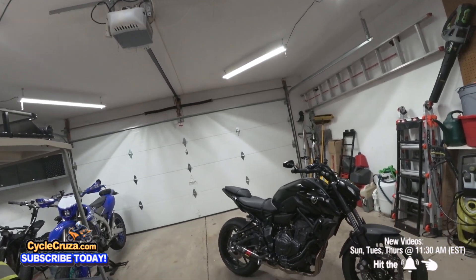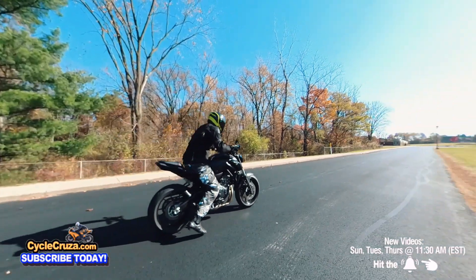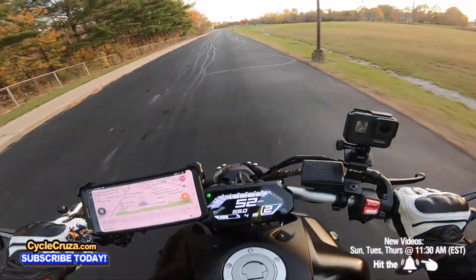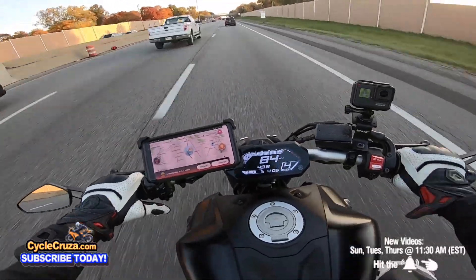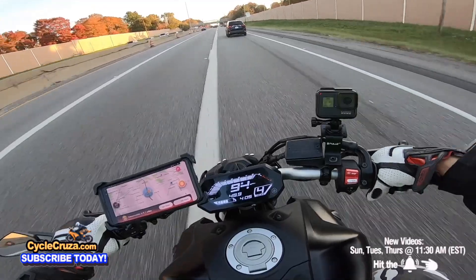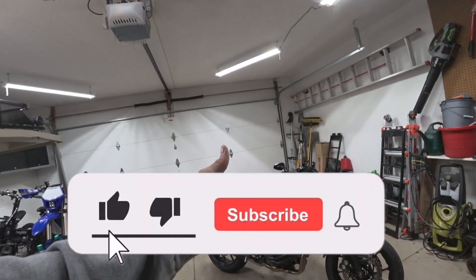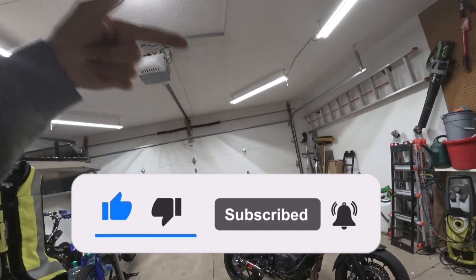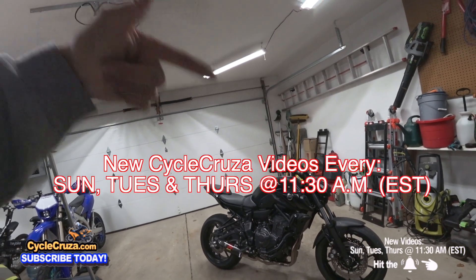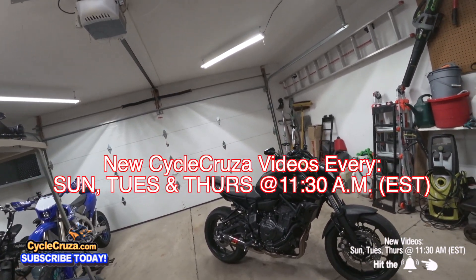I need to take this out on the street so I can hear what this bike sounds like without the baffle. In the next video I'm taking it out on the streets to see if it's any faster with the K&N filter. Oh man, look at this thing rip! Stay tuned for the next video guys. Make sure to hit thumbs up, hit the subscribe button, and hit that little bell symbol so you get notified. I release new videos every Sunday, Tuesday, and Thursday at 11:30 a.m. Eastern Standard Time.